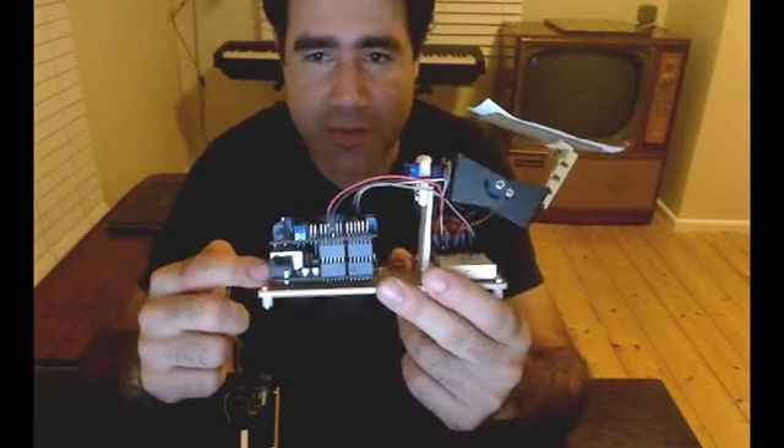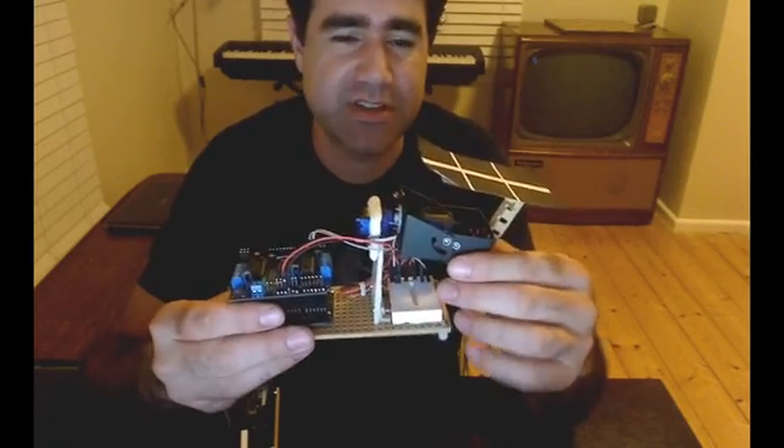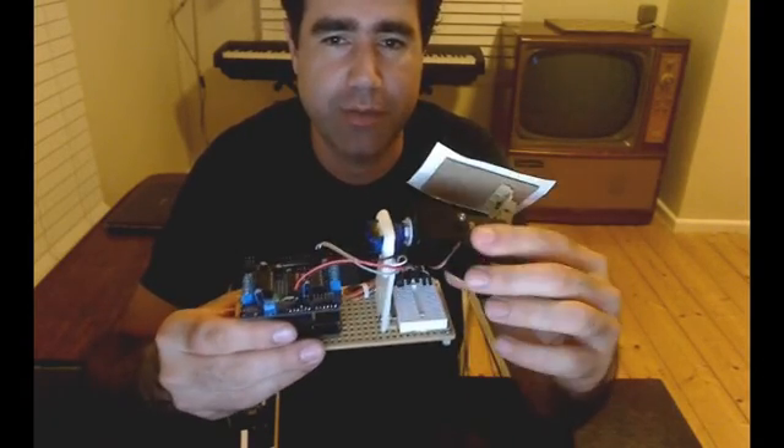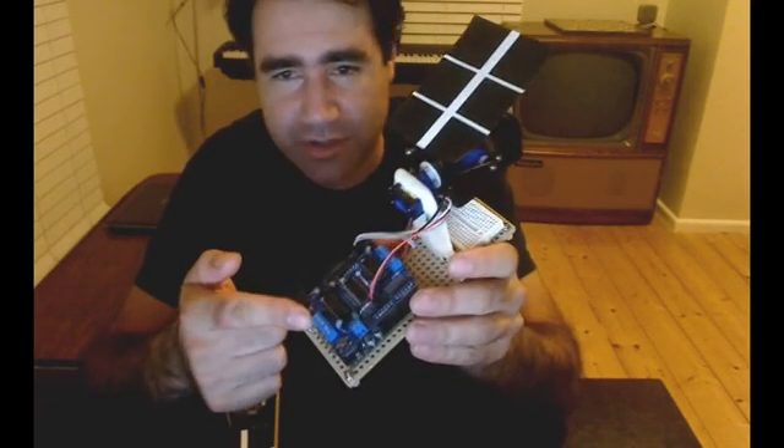For the receiver, I simply have a Freetronics Ether 10, which is an Arduino-based board with Ethernet capabilities. The receiver accepts control data from the cloud and positions two servo motors appropriately to mimic the position of the controller. I also have an Adafruit motor shield on top of the Arduino to help control the servos a little bit better.